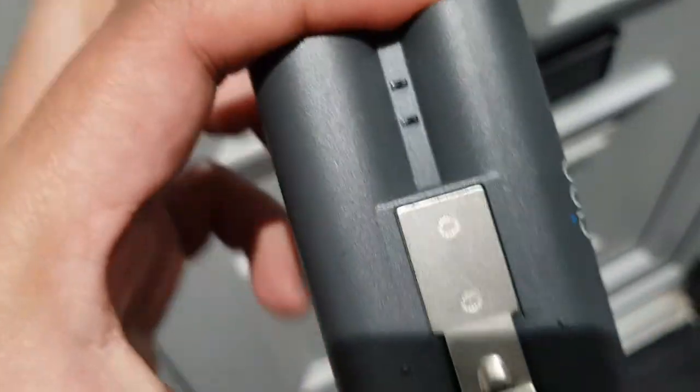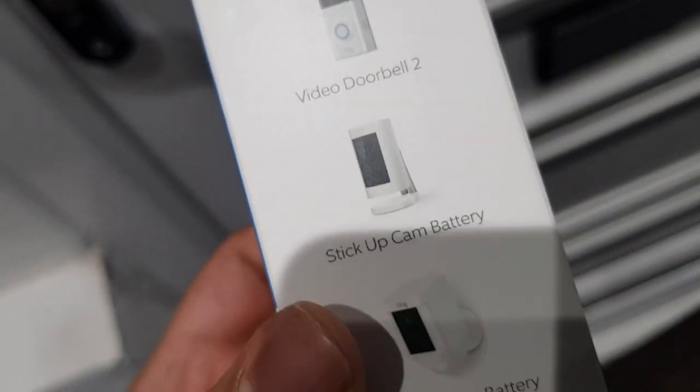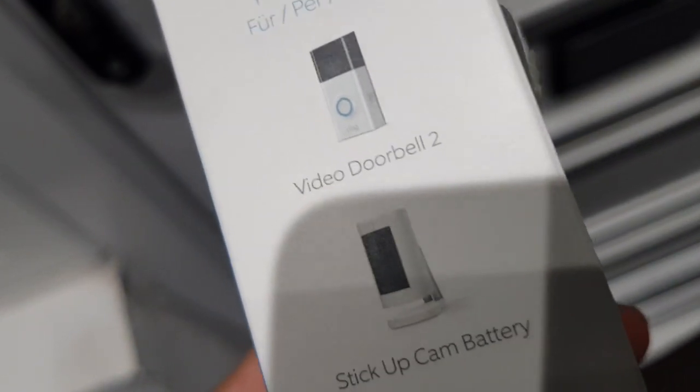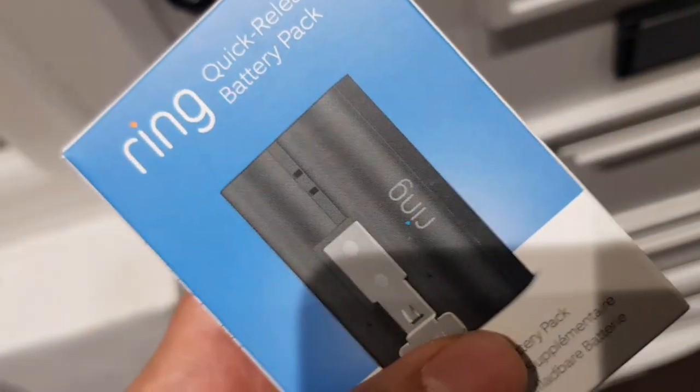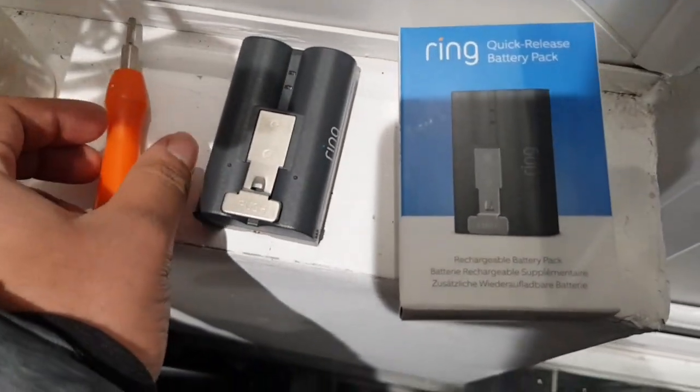I'm also going to explain how long it takes to charge this up. It's not just a few hours — it takes about 10 hours to charge fully from about 5%. I usually get a notification at 29% and then 15%, but I let it go all the way down to about five to ten percent, and then it takes a good eight to ten hours for a full 100% charge.